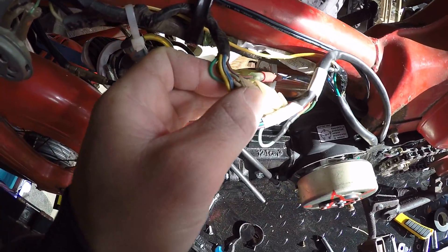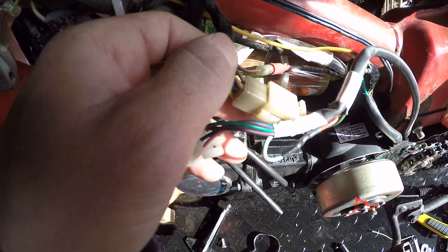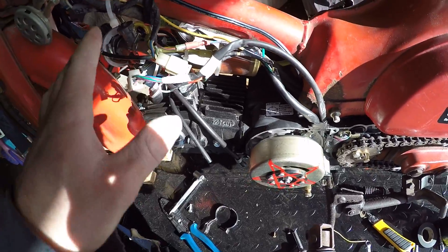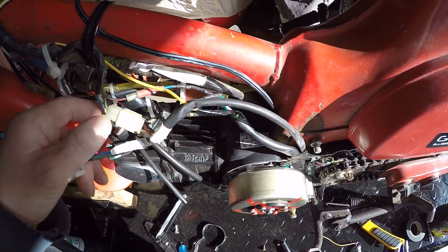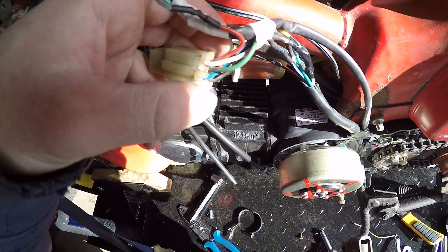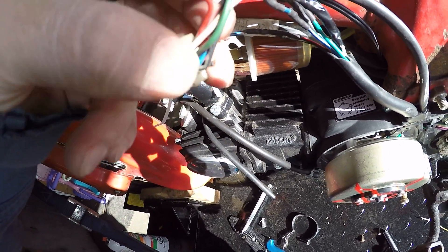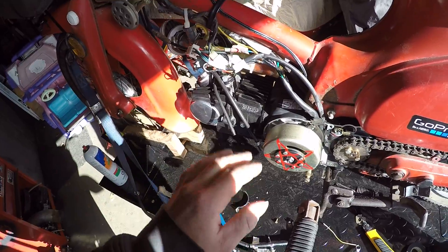The Honda's wiring harness is very similar. It's got the yellow, the white, the green, the black with red, and the blue with white. They're the same wires but in a different order. The Chinese bikes sometimes come with a connector, but a lot of the time they don't. This one I actually had to take off another bike — that's why all the wires are in a different order. We've got a solid red wire, a white with black stripe, a green, solid black, and solid blue.